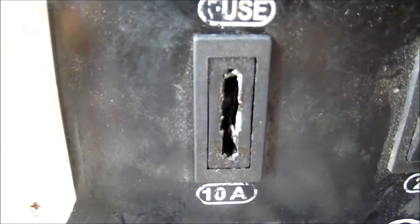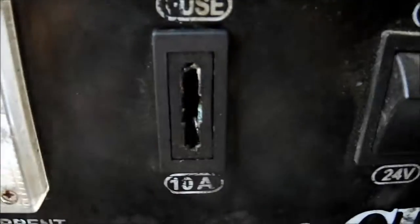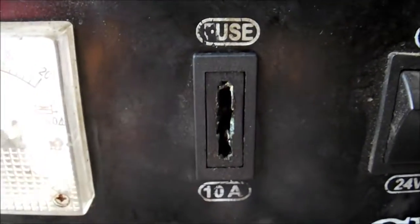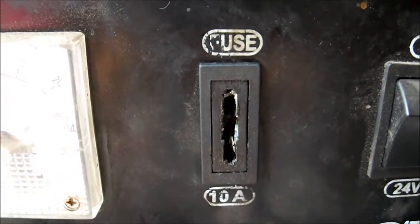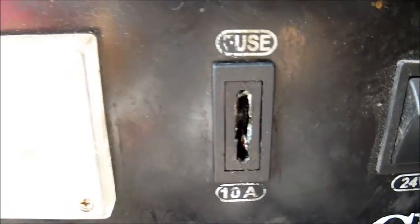I bet the fuse was a higher amperage than 10 amps, that's why it was still intact while the plastic case was all burned up. Now I think I will have to go to the electronics shop again and find the replacement jack — the socket — for this fuse.